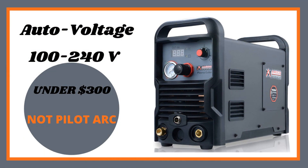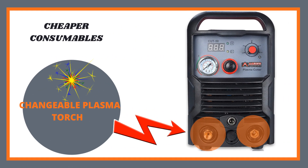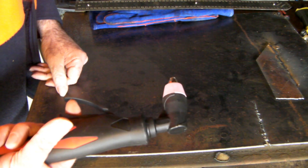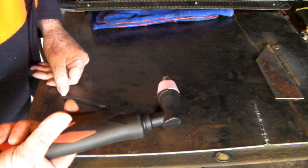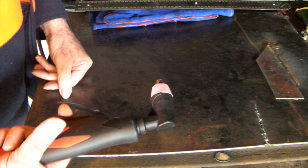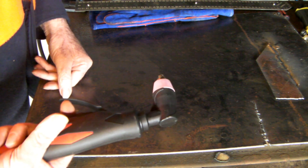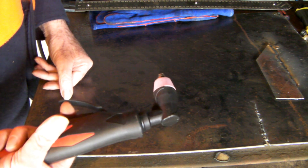The first one here is an Amoco — it's under 300 bucks. It's auto-voltage, but it's not pilot arc, though it's not a bad machine. It runs a generic plasma torch, meaning you can plug a whole variety of different torches into it and it runs cheaper consumables as well. This is the torch like on that first machine — about the second cheapest to run that I could find. It's a really good torch. Just keep in mind I'm only running 40 amp through it; the machine is 50 amp, so you're going to get a better cut.